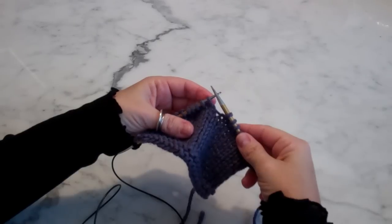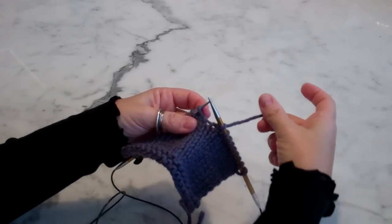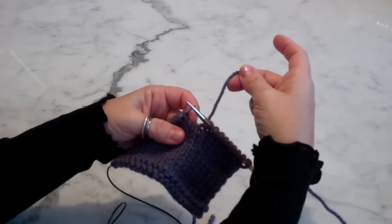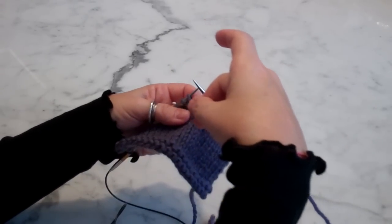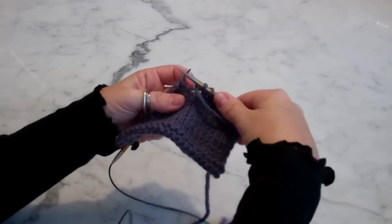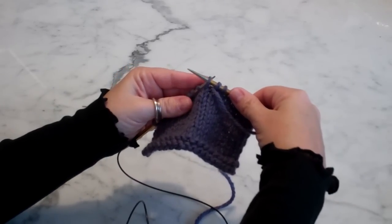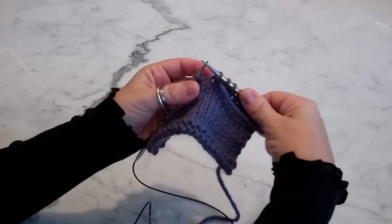Wrap and turn on the knit side. So I bring my work yarn — as I'm knitting, my work yarn is on the back — so I bring this yarn forward, then I slip the stitch that I will wrap from my left to my right needle.